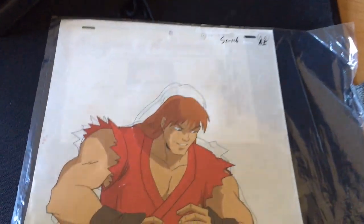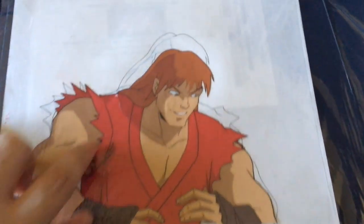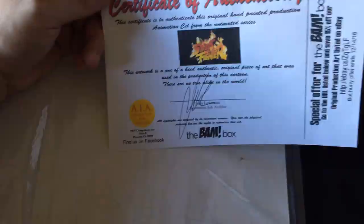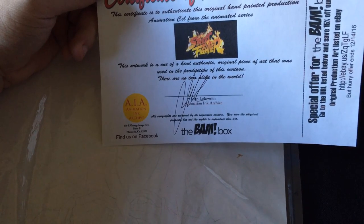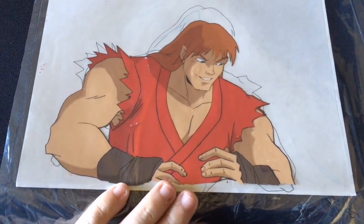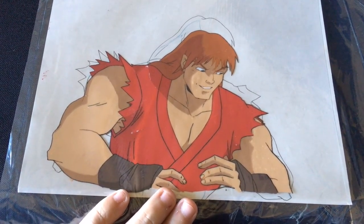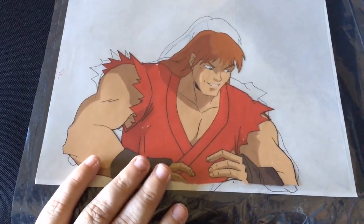The next thing we have is another art print — it looks like it's a drawing slash art print. There's a certificate in here. Let's see what it says: 'This artwork is a one-of-a-kind authentic original piece that was used in the production of the cartoon.' So if you guys like Street Fighter the cartoon, this is an actual art print used in the drawing for the animated series. It's actually really cool — pretty neat.